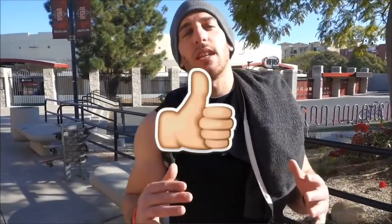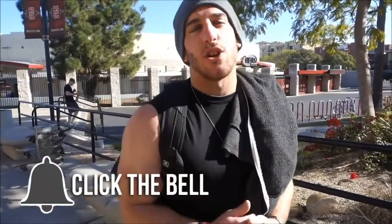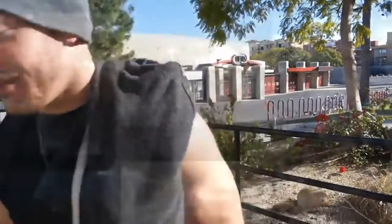I appreciate all you guys for watching this, thank you so much. And remember: be certain in yourself, be certain in your talents, and be consistent in your actions. Consistency is key. See you next video. Peace.